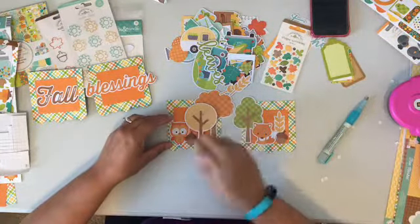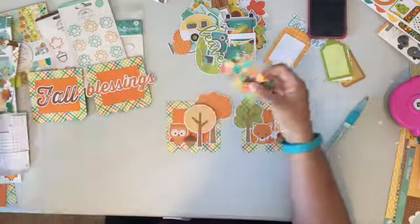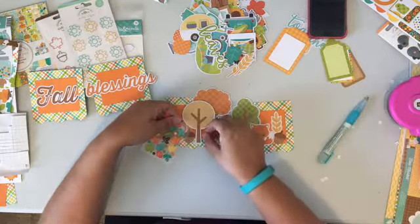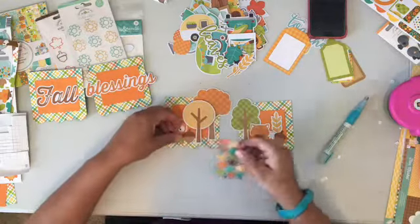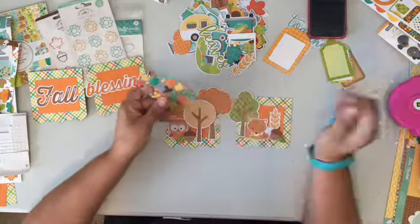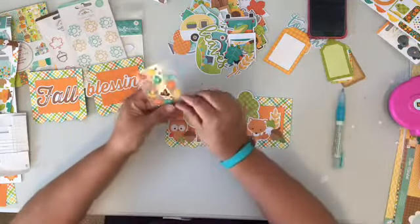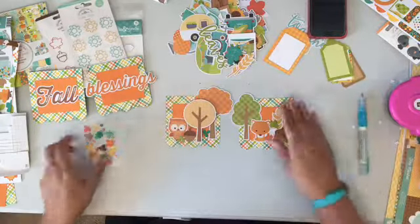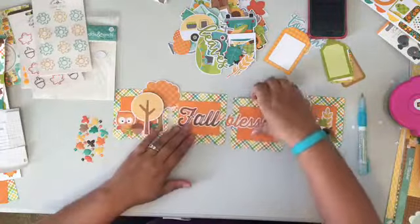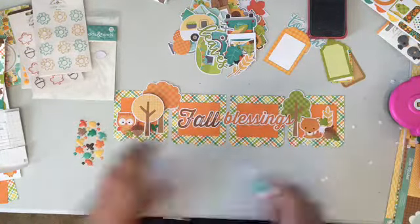I'm also adding in some little acorns because they're just really cute, and then I'm opening up my sprinkles pack. I love those shaped sprinkles — she does such a good job designing them and I can't get enough of them. So here I'm adding in a little bit extra with those leaves; they add a little dimension, they're shiny so they add interesting texture, and just make things a little more unique than paper stickers.